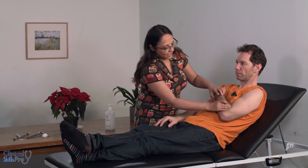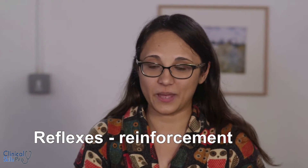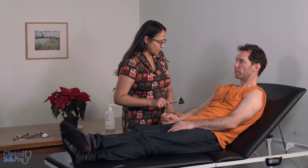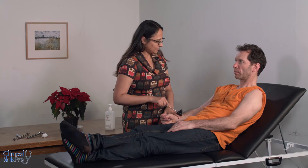Put your elbow down please to relax. And the other side. Now if you cannot elicit the reflex, there's something you can do called reinforcement — this is where you distract the patient as you're eliciting the reflex. I'm going to ask you to grit your teeth when I say grit. Grit — relax — and once more, grit. As you will have noticed, the reflex is more exaggerated because the patient is being distracted from what you're actually doing.